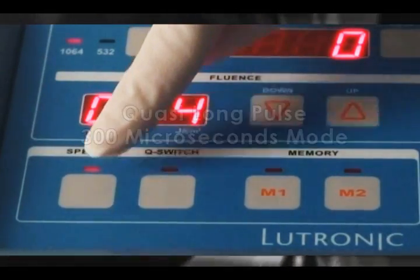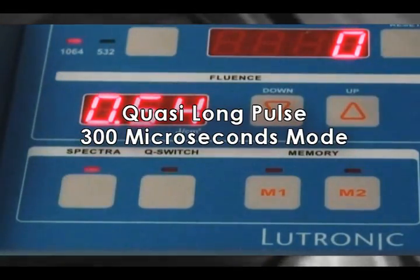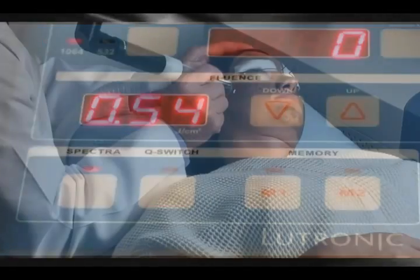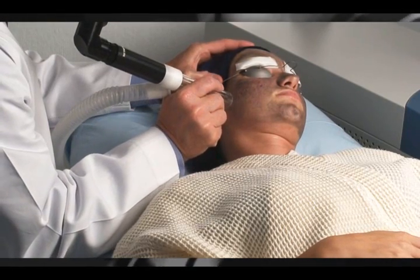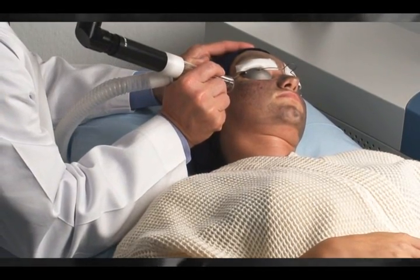The first aspect of the procedure will utilize the extended pulse width of 300 microseconds. This provides good thermal stimulation to the dermis and should cause significant drying of the pilosebaceous units.